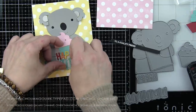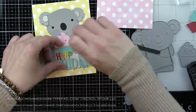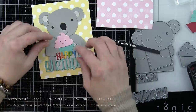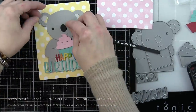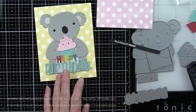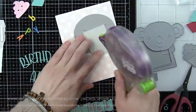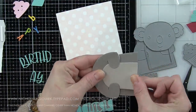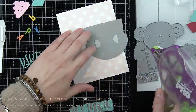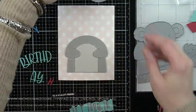I did my die cutting off camera to save time today. I am using the Simon Says Stamp Big Picture Book Big Body — a great little body that you can use with any of your critters, and it also die cuts the arms so they can hold on to something. And of course, the Big Picture Book Koala, all die cut from gray cardstock — Slate and Fog Simon Says Stamp cardstocks. I layered the body pieces and we're going to start with those.